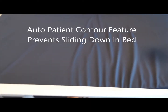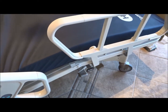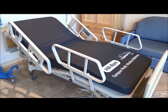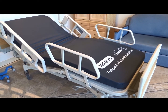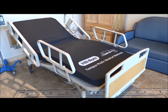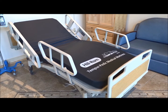One thing the Hillrom Advanced Bed also has is what's called Auto Contour. As I lift the head up, you'll notice that the leg section is also bending just a little bit. Auto Contour puts a slight bend in the leg area so when the head goes up, that bend in the leg keeps the person from sliding down to the bottom of the bed. You can see that function right here — as we raise the head of the bed, the leg section goes up along with it to keep the person stable.